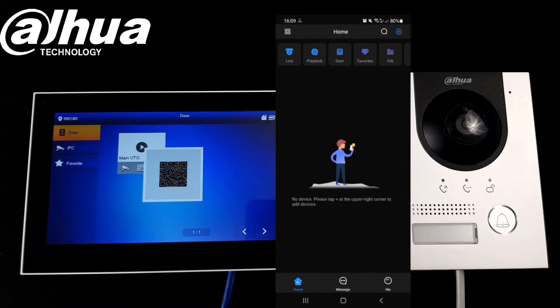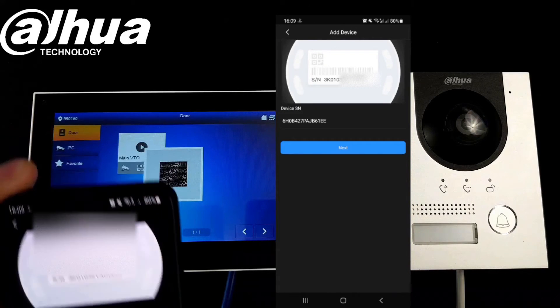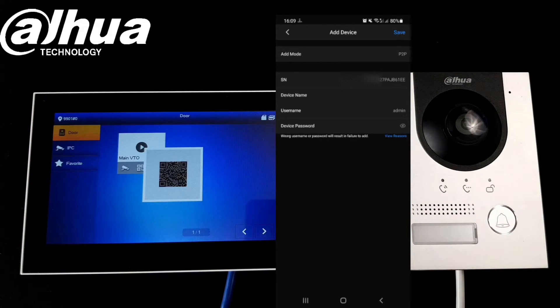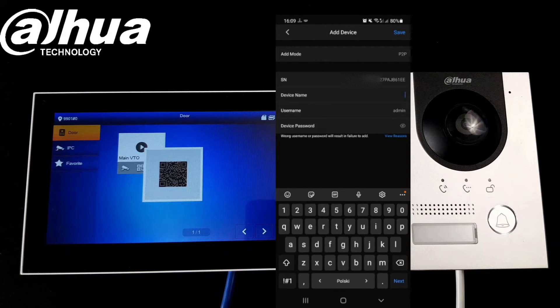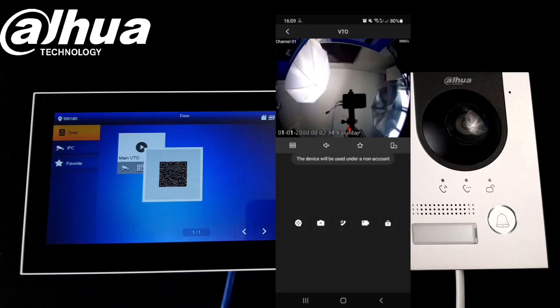With the QR code we can scan it with your phone and go next. Enter whatever username and password you have, give it a name, and save the settings. Once saved, we should have our device connected.